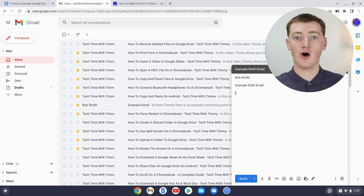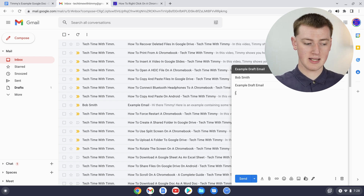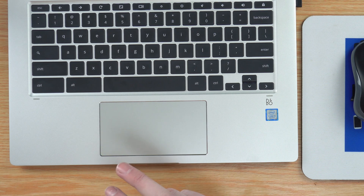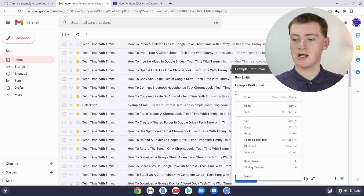Move your mouse to where your cursor is, and now right-click again on or right next to your cursor. Right-clicking is just two fingers clicked down at the same time on the trackpad, and now it will bring up this menu.